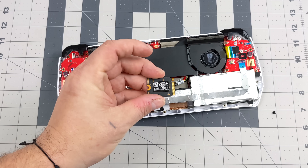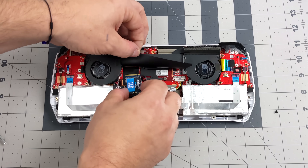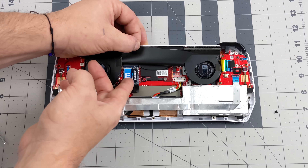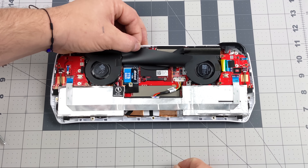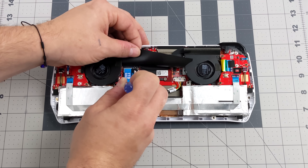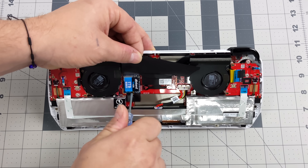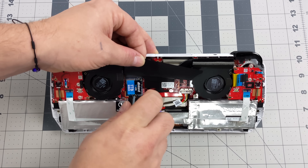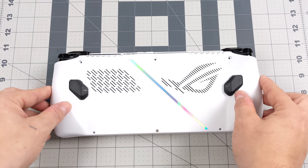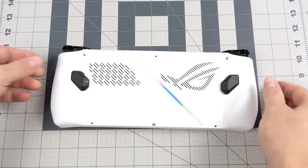Once we have the old SSD removed, we can install the new one. Place it right back in that NVMe slot, use the same screw, make sure everything is nice and secure, and then reassemble the unit. Now if you did end up cloning your drive, just put it in, put the back on, boot it up, and you should have your Windows install ready to go. Since I'm doing a fresh install, we're going to have to install Windows — that's why we created the Windows 11 install USB drive and placed our drivers and applications directly on that drive.